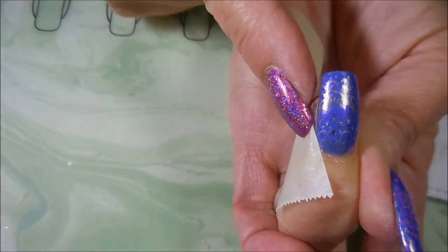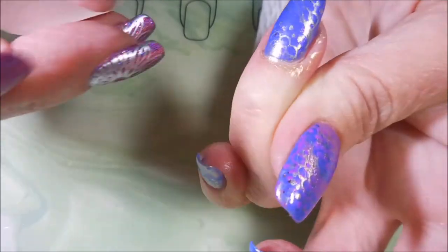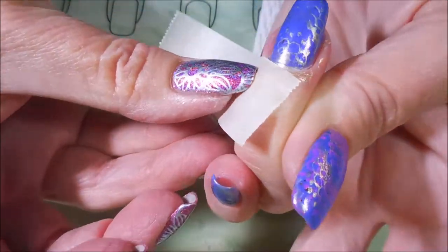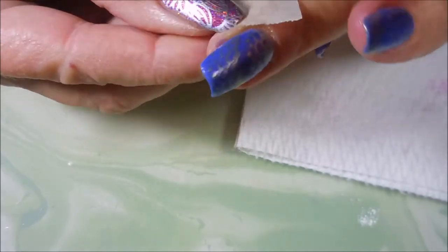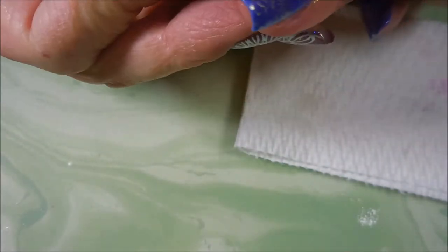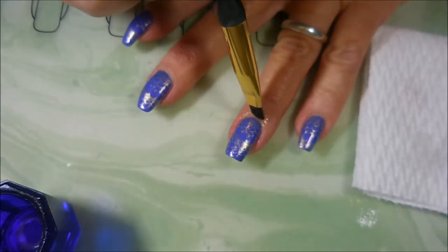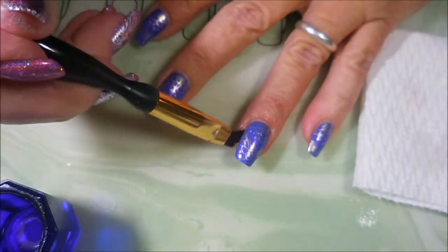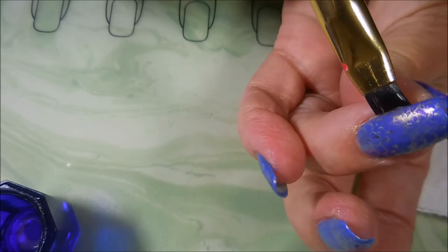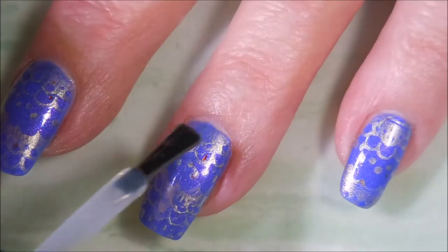So I'm going to do a little bit of cleanup with some tape, try to get some of this gold polish off of my fingers and around my cuticle area. And now we're going to hop on into some acetone with a cleanup brush, just do a little bit of tidying up. Then I'm going to top this one off with some Posh Topcoat and seal this in.